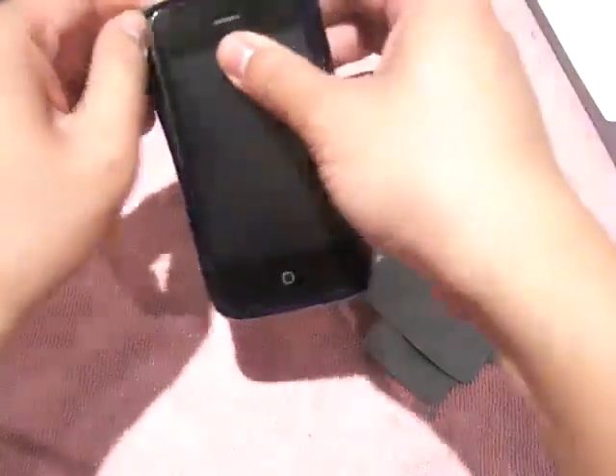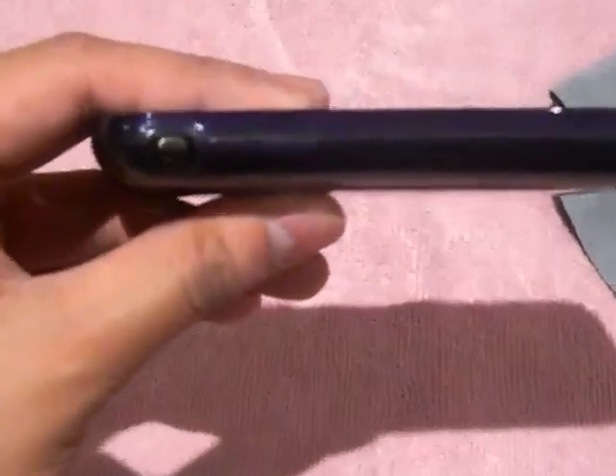So installing it is easy. You just kind of go like that, stretch this over, stretch it over there — there you have it. Your buttons are covered over here, volume up and down, which is pretty awesome. They have a nice cutout for your silent switch, and it's pretty easy to get to. They do have sort of an indent so you can still switch it, which is awesome.